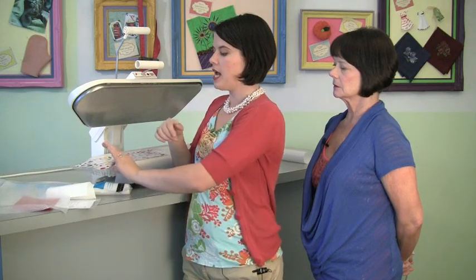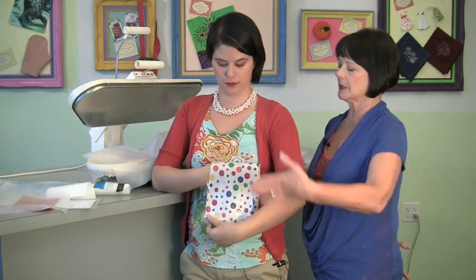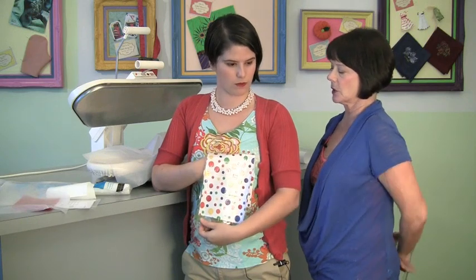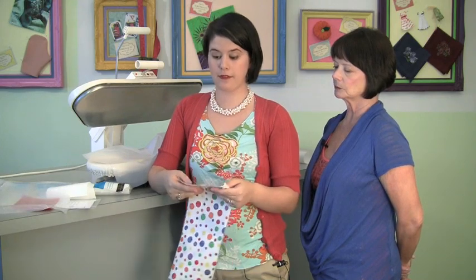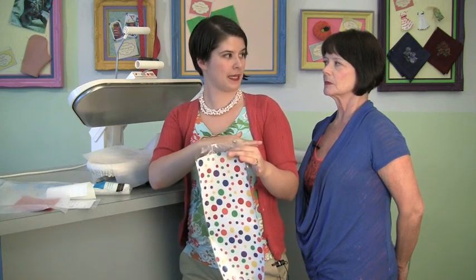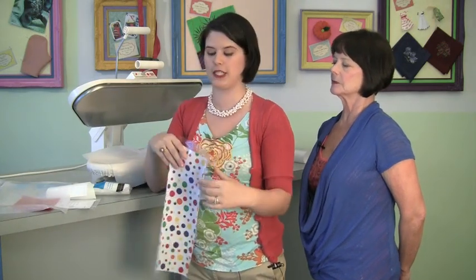I've gotten a lot of requests on how to sew with laminated fabric. What I did was serge my edges before making my pencil bag — not only for finishing purposes, but it also cut off any extra laminate. I could have cut it off with scissors or a rotary cutter too. Surge your edges and get yourself a Teflon presser foot as well as a Teflon pressing sheet.